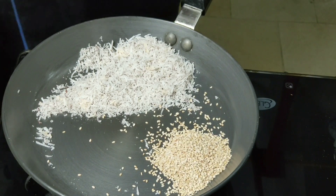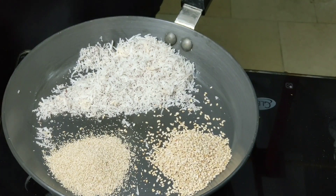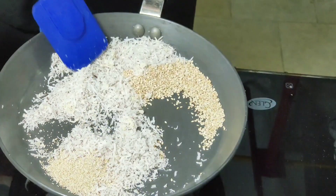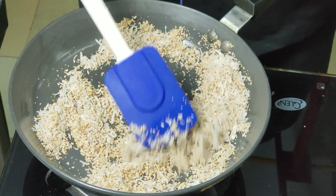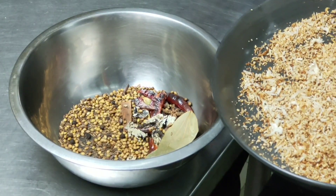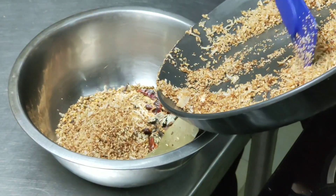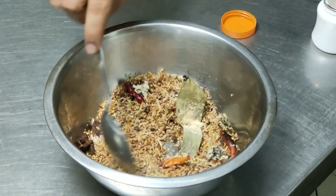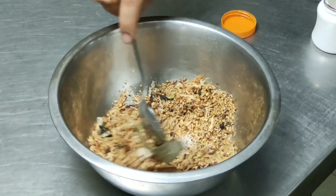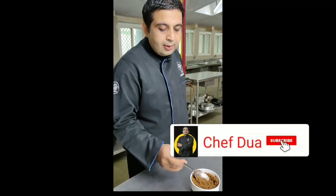Dry roast all these together till the coconut gets light brown in color. The coconut is perfectly brown now — mix it with the whole spices. Add a pinch of heat, mix it, then let it cool and grind it. The goda masala is ready, which is also called kala masala. It is used as garam masala in Marathi households.